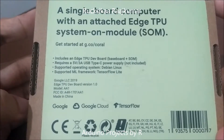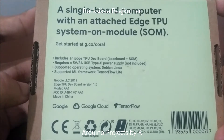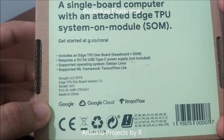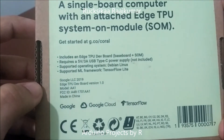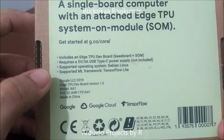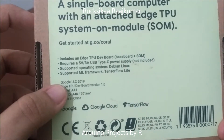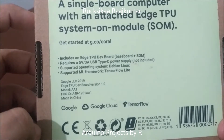This is a single board computer with an attached Edge Tensor Processing Unit system on module (SOM). To get started, you can visit the website. This pack includes an Edge TPU development board — the base board and system on module. It does not include the USB Type-C power supply, but you'll need one. The supported operating system is Debian Linux and the supported machine learning framework is TensorFlow Lite.